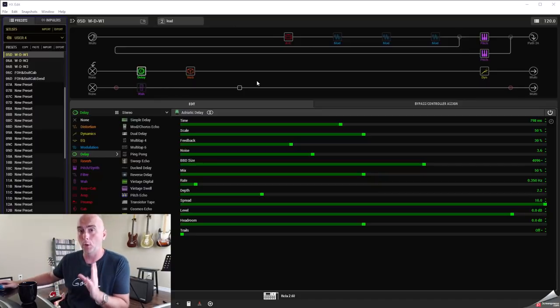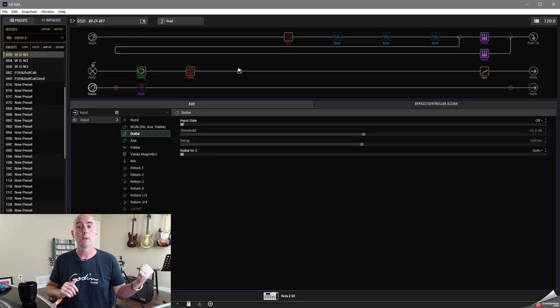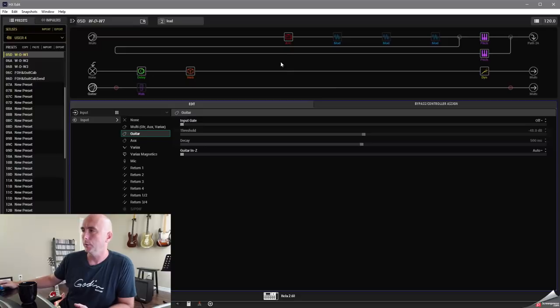So what I had here to start with is two wet/dry/wet scenarios. Wet/dry/wet one: I set up path 1A and B and also path 2A. Path 2A is my wet sound, which would feed let's say two FRFR monitors, a stereo FRFR, maybe two Power Cabs, or a stereo Mission Gemini — whatever our choice of monitoring solution.